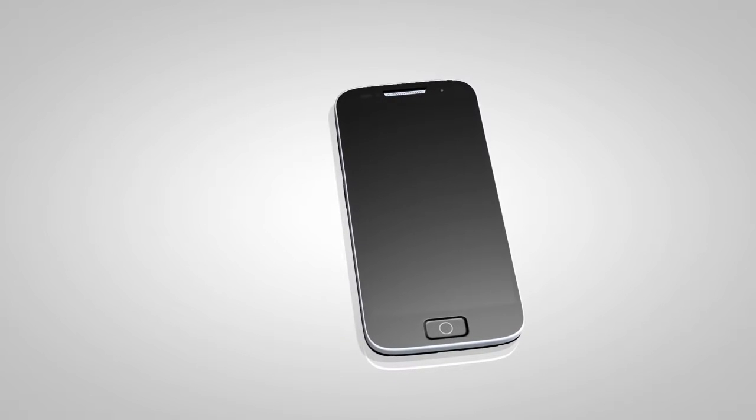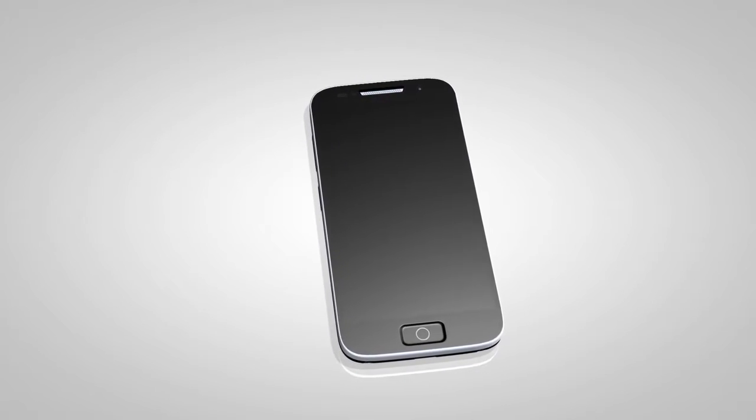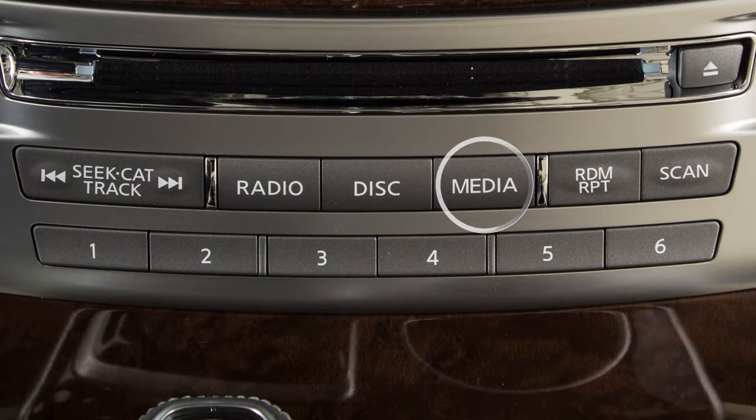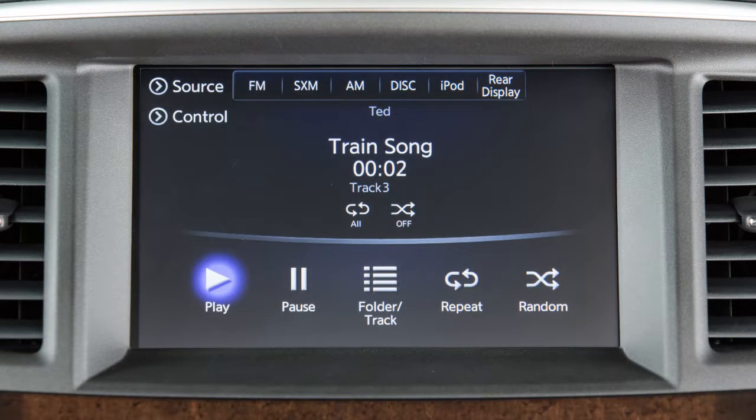Check your audio device's owner's manual for more information. Once the device is connected, press the Media button several times until the Bluetooth audio mode appears on the display. You can also switch to Bluetooth audio mode by touching Source on an active audio screen.